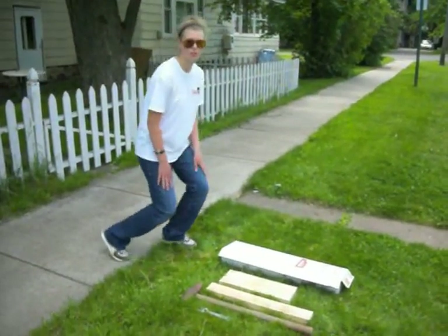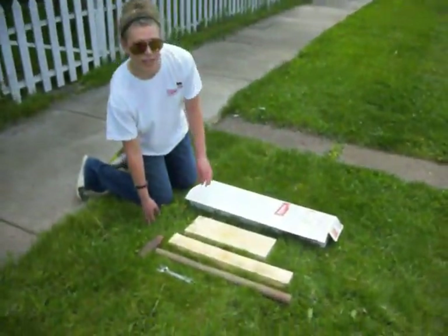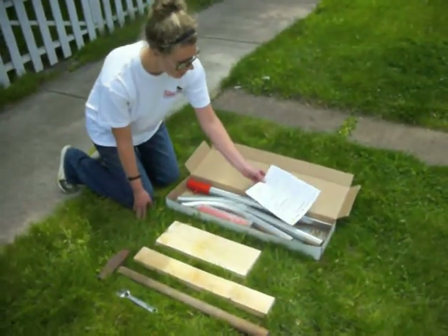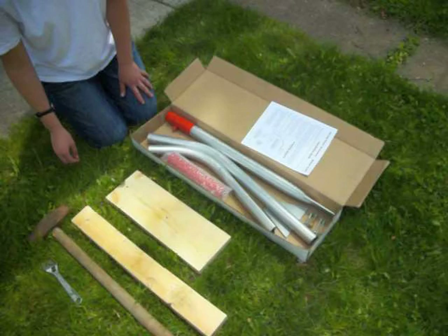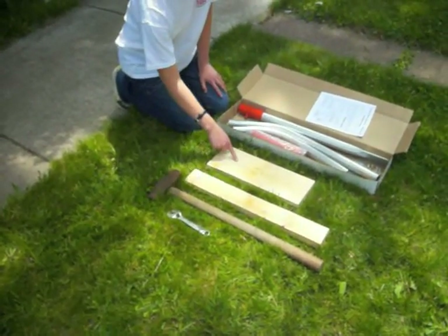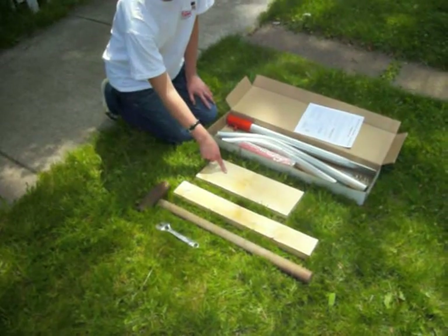I'm here to install a Swing Clear Suburban mailbox post. I have opened the box, read the directions, and gotten the proper materials. I have an adjustable wrench, a hammer, a 2x4, and a previously purchased baseboard.